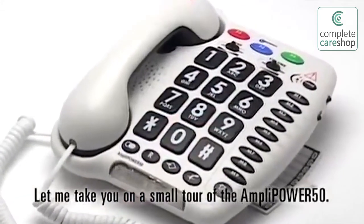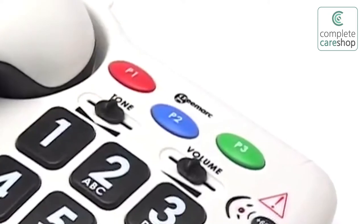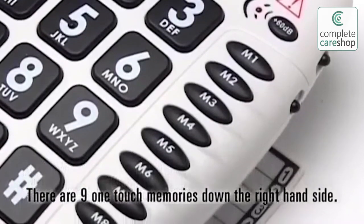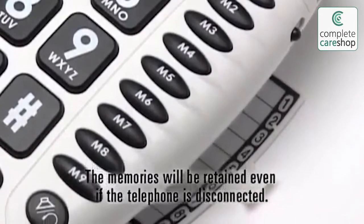Let me take you on a small tour of the AmpliPower 50. At the top we have three emergency dial buttons. You can program these buttons with the emergency number of your choice. There are nine one-touch memories down the right-hand side. The memories will be retained even if the telephone is disconnected.